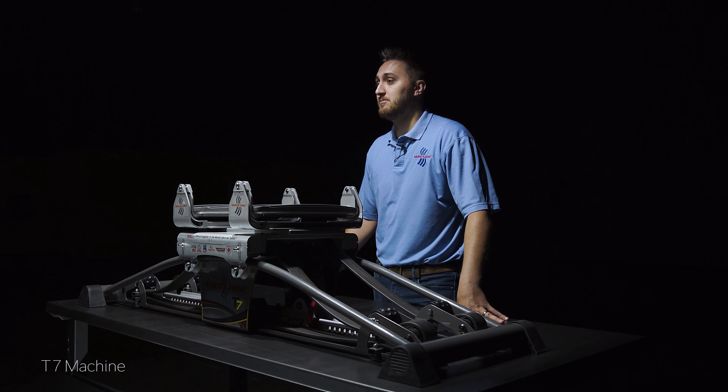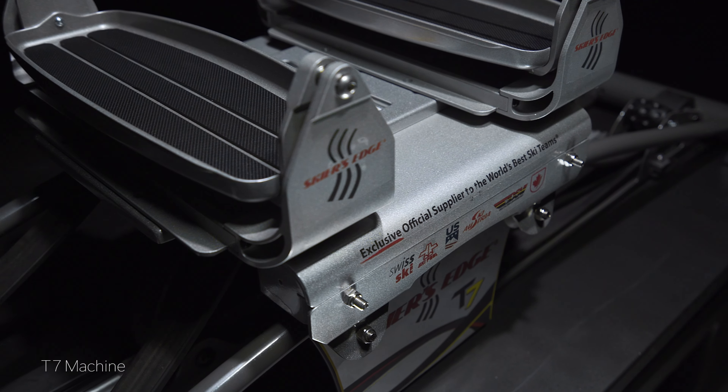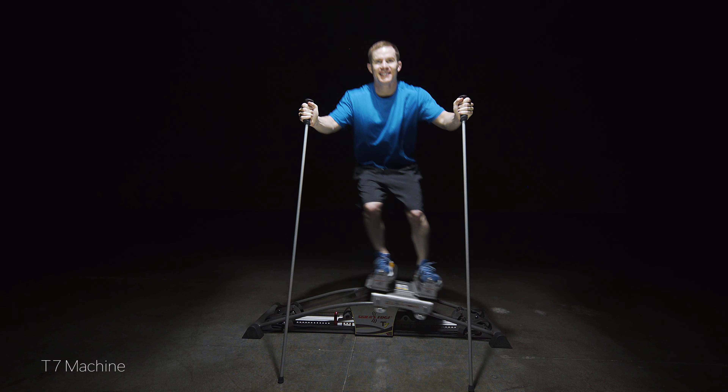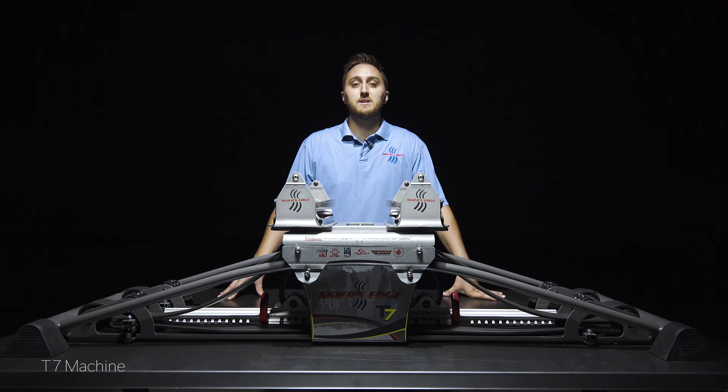The increased size of the steel base and carriage enhances the stability, making it possible for you to get an intense workout. Designed with the skier in mind, the new T7 combines premium quality construction with precise lateral movement to perfectly simulate skiing.